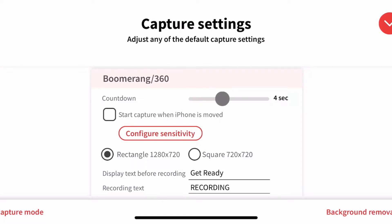In the next section, Capture Settings, it skips photo and GIF and goes directly to Boomerang and 360. I want my countdown to be five seconds — that gives them enough time to get ready and for me to give instructions. I will not check Configure Sensitivity, because that starts recording based on motion. If you have a motorized spinner this is really good, but it's very sensitive and will start recording on any movement.